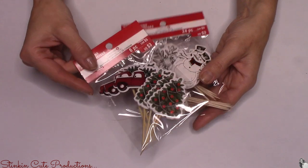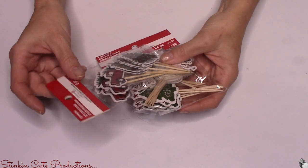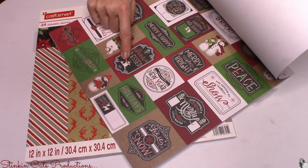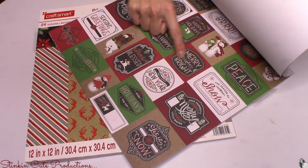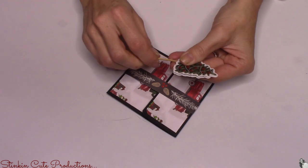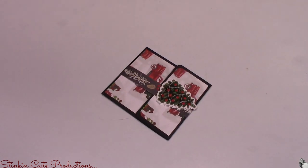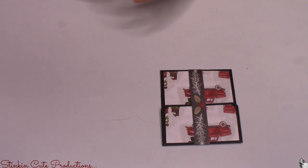I was at Michaels yesterday and saw cupcake toppers at 60% off — originally $3, I got them for about $1.25. Items like this make for great embellishments when repurposed. If you want to stick to just the paper pack, you could cut out one of the printed squares as an embellishment instead. I'm removing the toothpick from the cupcake topper — look at how cute this is! You'd never know it was once a cupcake topper, and it's less expensive than buying a puffy sticker — six in a pack for $1.25.